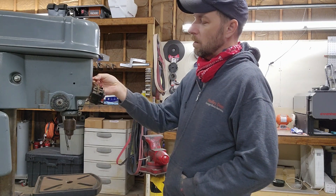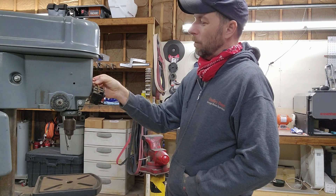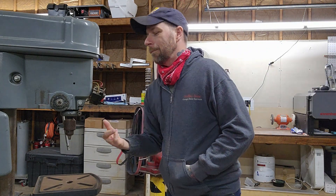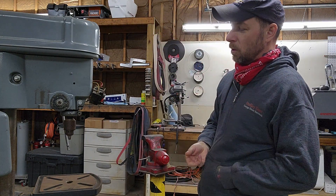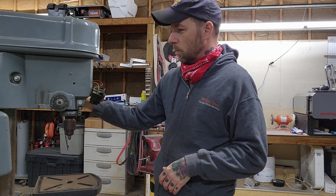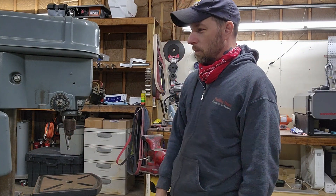I can see that the insulation on these switch wires is just crumbling - you can touch it and it just picks apart. So there's probably just a short behind the switch, and I'm assuming that's what's causing the problem. But there are also some other little things it needs - I'd like to put some new knobs on this handle here, just going to touch it up a little bit. So we're going to rewire it.